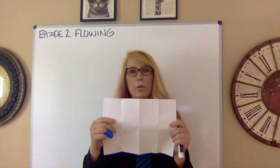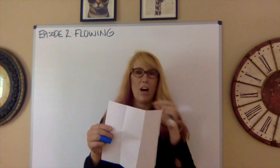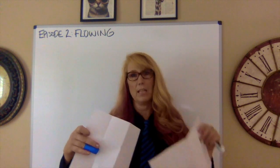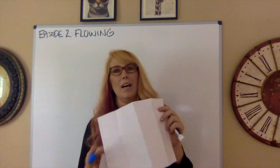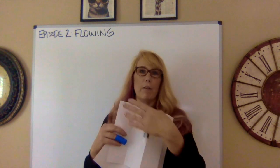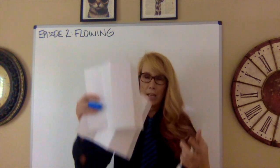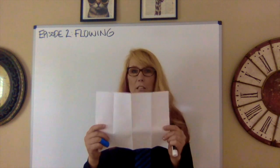Each one of those columns represents a speech in debate. One piece of paper is for the affirmative case and then arguments to the affirmative case, answers to the arguments, and arguments again. The other is for the negative or con side — the negative case, arguments to the negative case, answers, and then voters or voting issues. That's your basic flow.